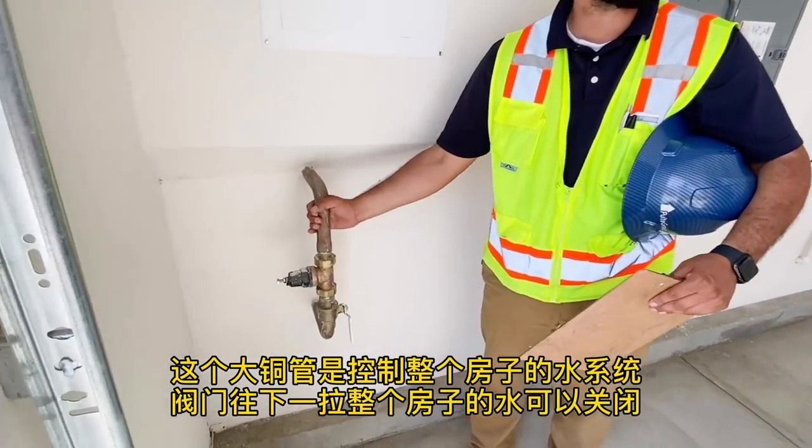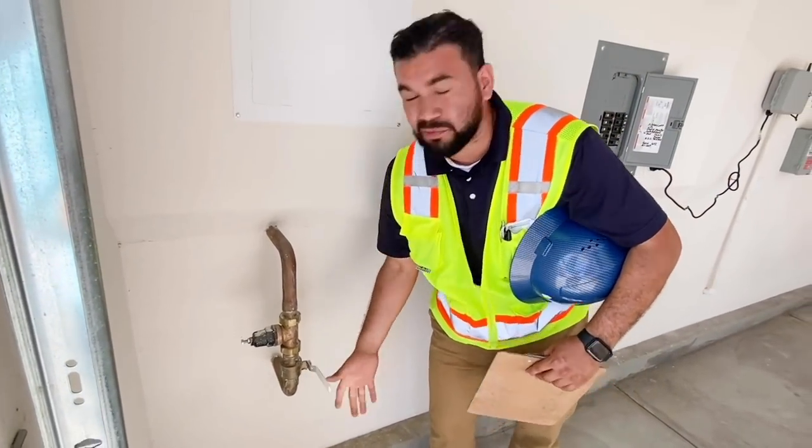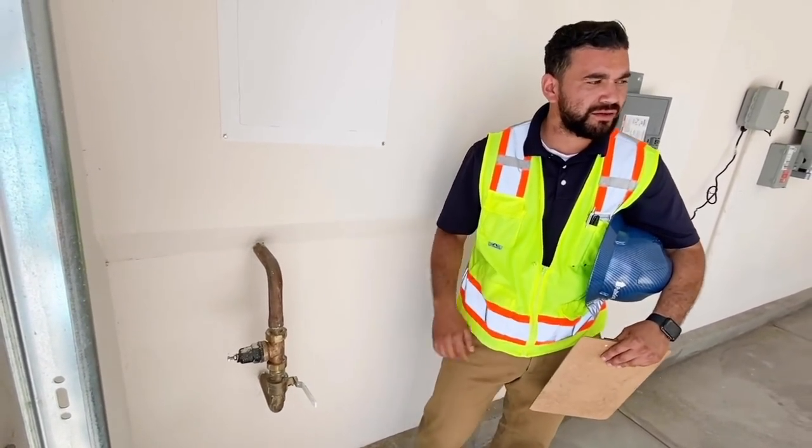Here is the shutoff for your domestic water. All the water inside the house — this is where you shut it off. You just pull it and it automatically shuts off.